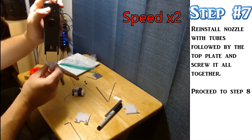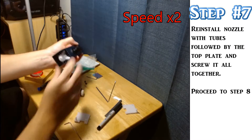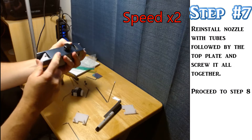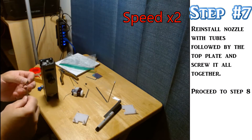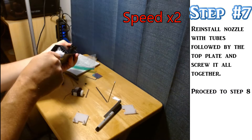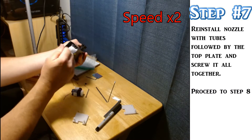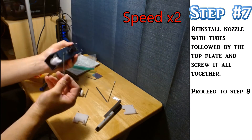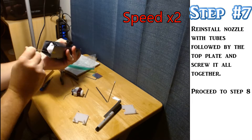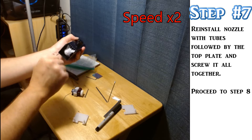Once all that is done, we can put everything back together. Starting from the bottom, insert the nozzle with the tubes, screw it on at least partially so it'll stay put, and then put the top plate on, and then you can screw everything down and make it nice and snug. Keep in mind when you're tightening everything down that these parts are just plastic and the housing is made of aluminum. So if you torque it too much or twist it too hard, you can end up breaking it. Be gentle, be careful, take your time.